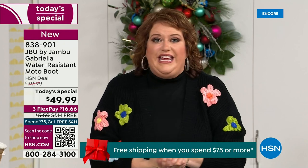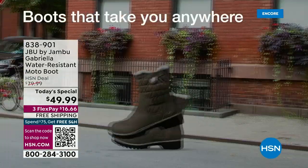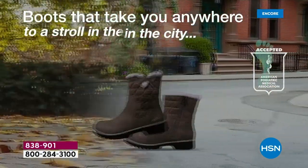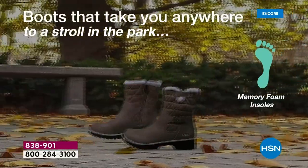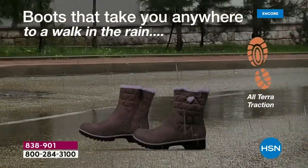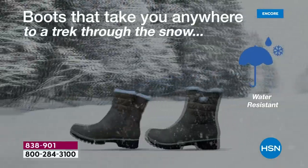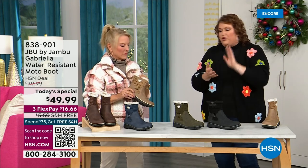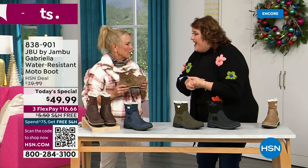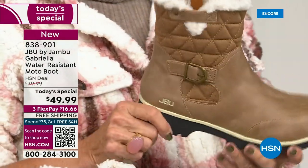So this just came about. To do this boot for $49.99 — it's incredible. You've got the All Terra traction, the water resistance, the shearling, the buckle, the crossover, the insole, the APMA — all these things for $49.99. If you walked into a retail store, you'd think it was nubuck leather. At retail, this is a $99 boot. And then you get all those check marks — it's comfortable, it's got support, it's got the faux shearling, it's water resistant.